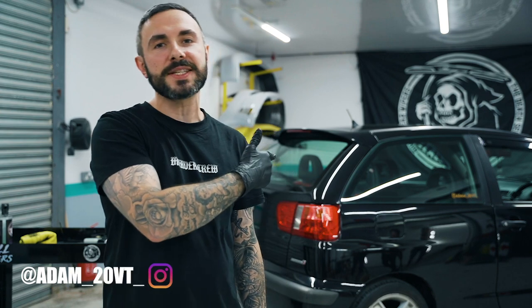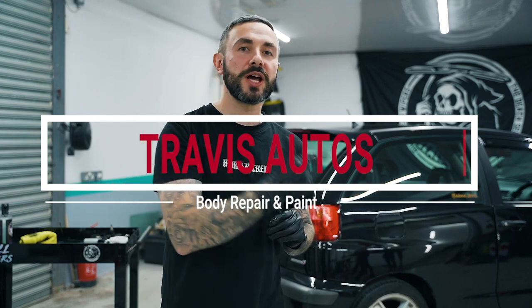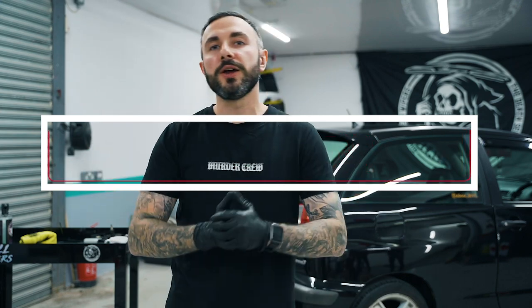Thanks to Adam for letting us use his car — if you want to follow him on social it's at Adam underscore 20VT underscore. If you want to follow us on Instagram it's at kill underscore all underscore wipers. Thanks again to Travis Arto's — best paint in the North West — go check those guys out. Subscribe to the channel, peace out, cheers guys.